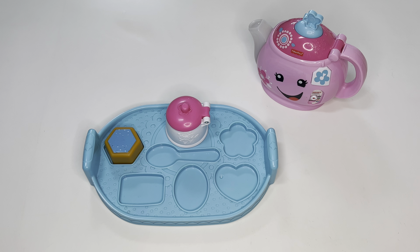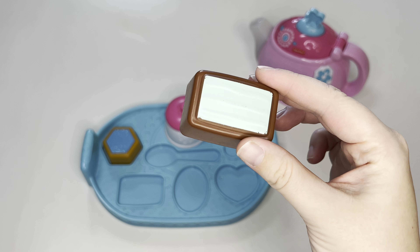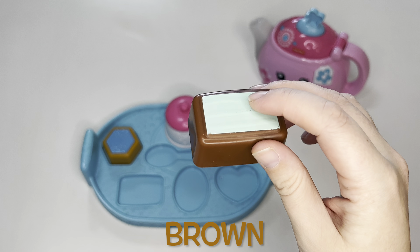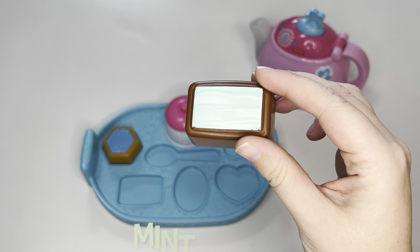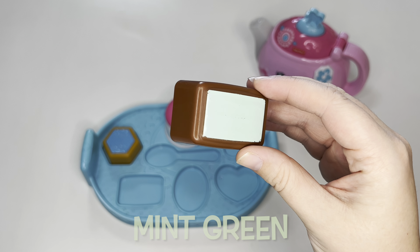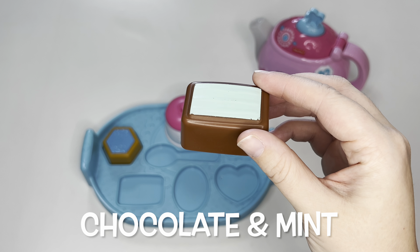Then we have a rectangle cookie. It's brown and — what's this color? Green! It's a kind of mint green. Maybe it's chocolate and mint flavor.